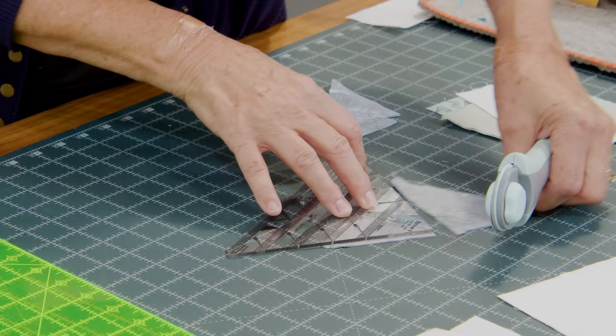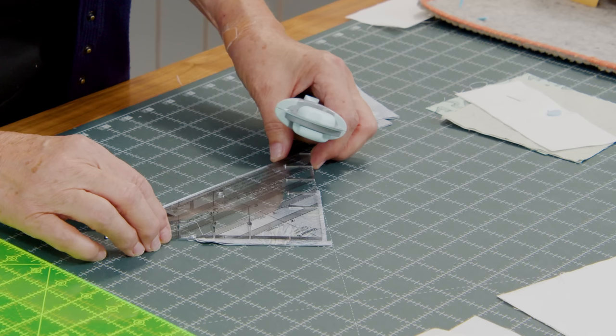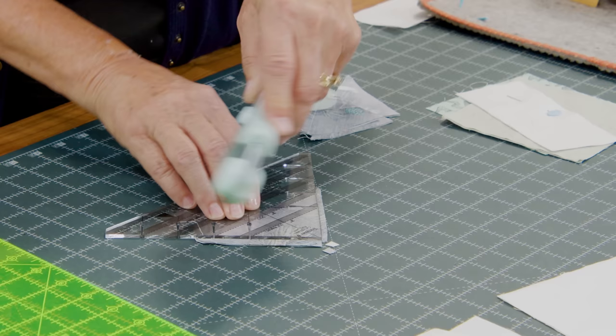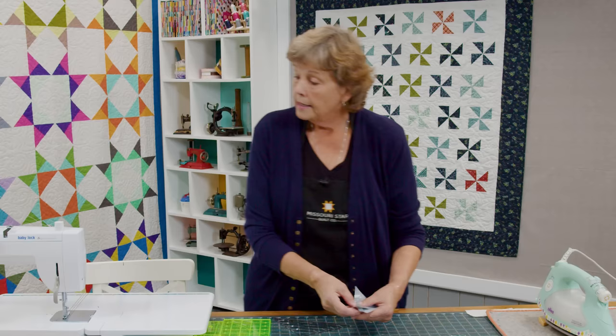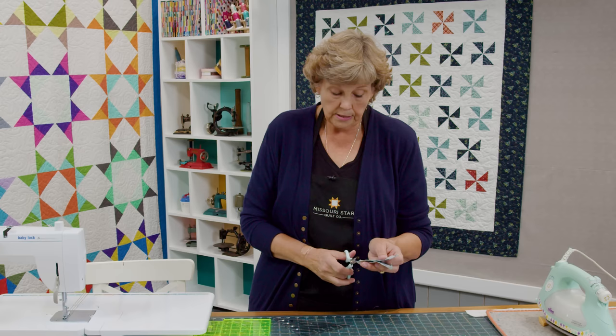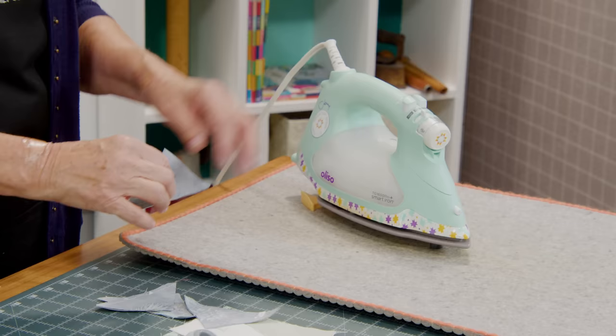This is a little hack for the Clearly Perfect Slotted Trimmer. I always forget to trim the little points right here, but it really helps on pinwheels because there's a lot of fabric that comes together all at once. If you forget to trim your points, you can just simply trim them like this — just go ahead and trim them, it's worth the time. They get all taken care of.